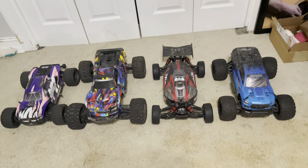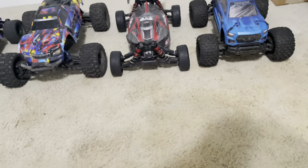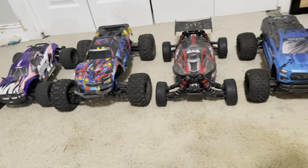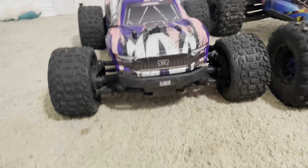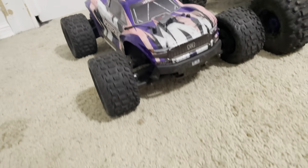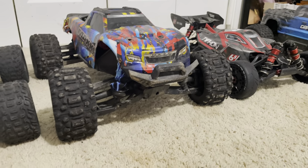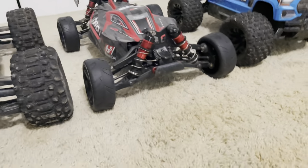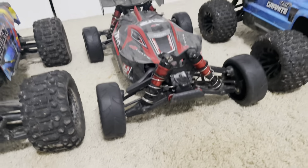Yo, what is going on guys, Raging RC here. Today this is my first video — I'm gonna be showing you guys my RC collection so far. These are the four main ones I got: the Arma Typhon 3s, beautiful car; the Traxxas Maxx on my Titan 6s — it's got some street tires on it.